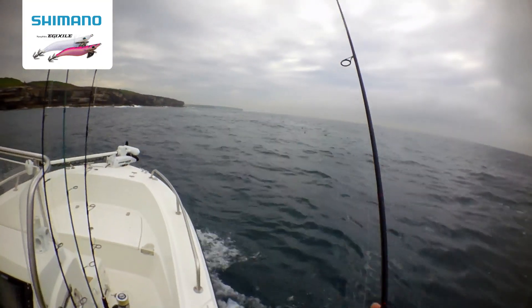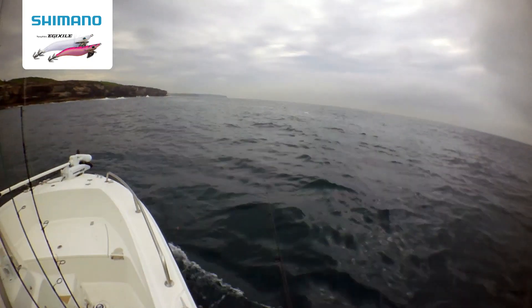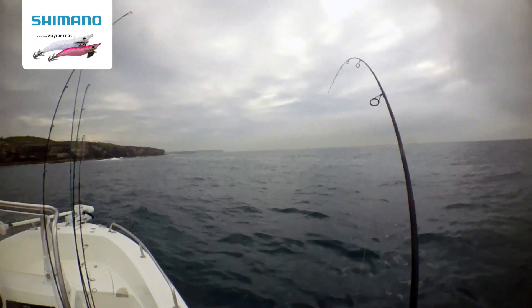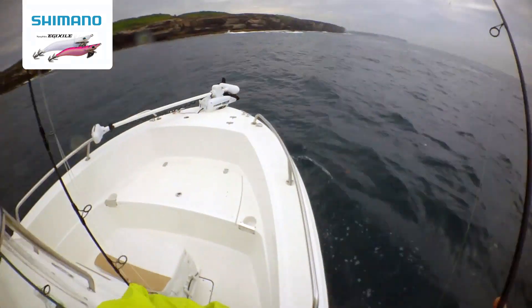Shimano squid jig into a school of kingies. There you go — Shimano squid jig. Hooking kingies.